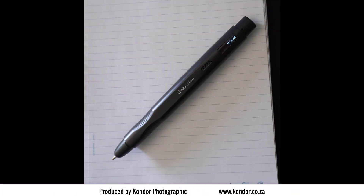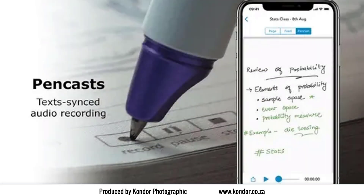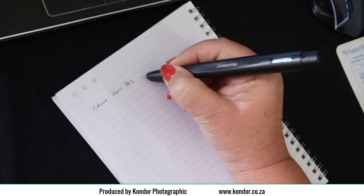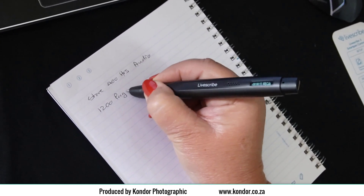This is the new Echo 2 SmartPen from LiveScribe. It is a computer and a pen, and it works like this. The SmartPen starts recording everything you write and hear. Write notes during a meeting or lecture, or even attending online meetings or lectures.